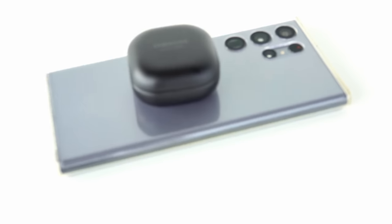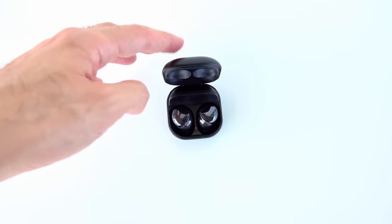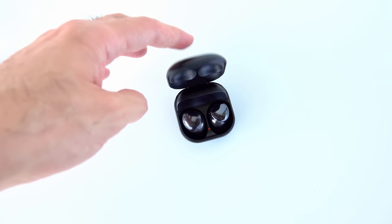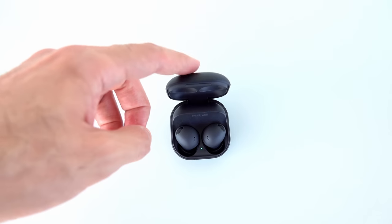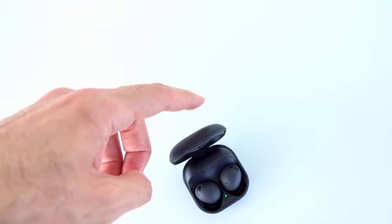On battery life, I noticed the Galaxy Buds Pro including the case drains a little faster than the Buds 2 Pro. Both cases support wireless charging and USB-C, and you can even use your phone's reverse wireless charging if available. I also noticed the Buds Pro case doesn't open and close as solidly as the Buds 2 Pro case — there's noticeably less resistance, though it could be a unit-specific issue.